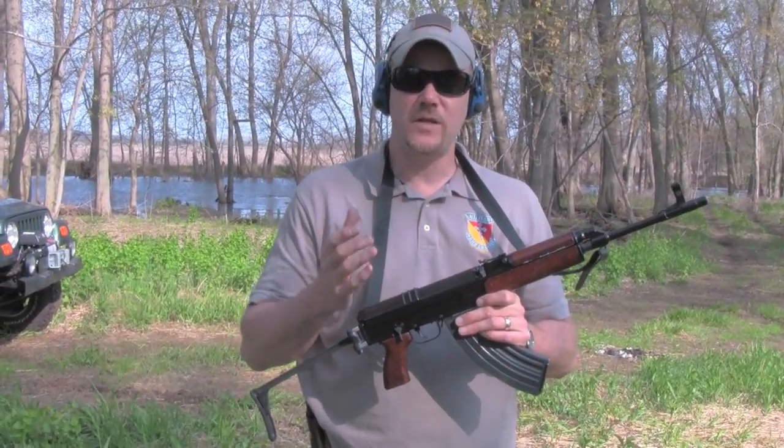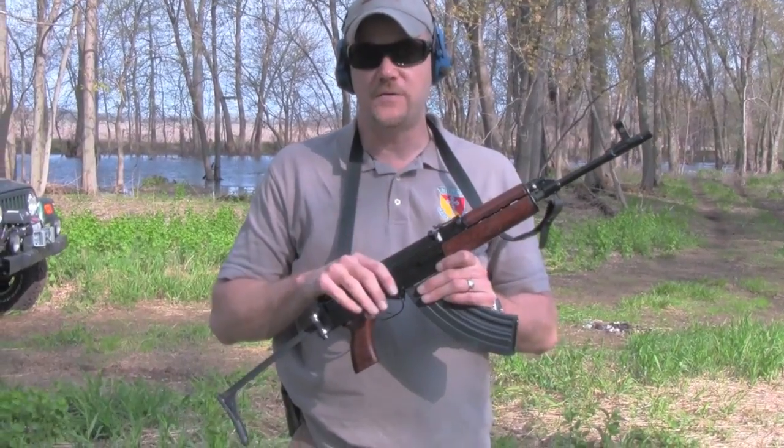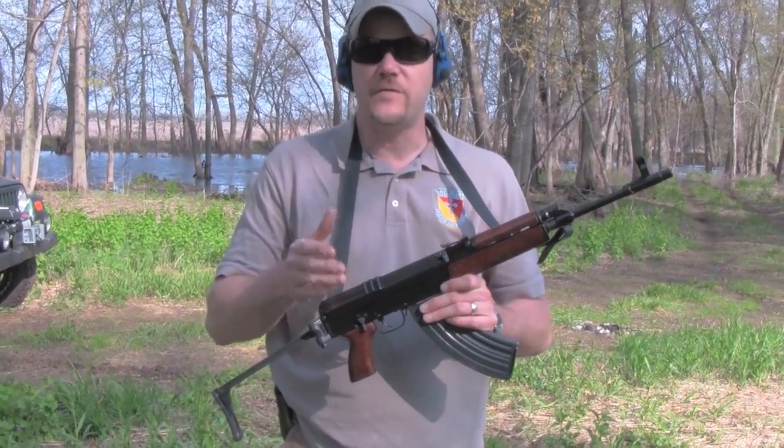I don't do this very often, but I just want to tell you guys about a deal that I found on these rifles. The rifle I'm talking about is a little bit different than this one. Let's take a look at that rifle and I'll give you some more information.